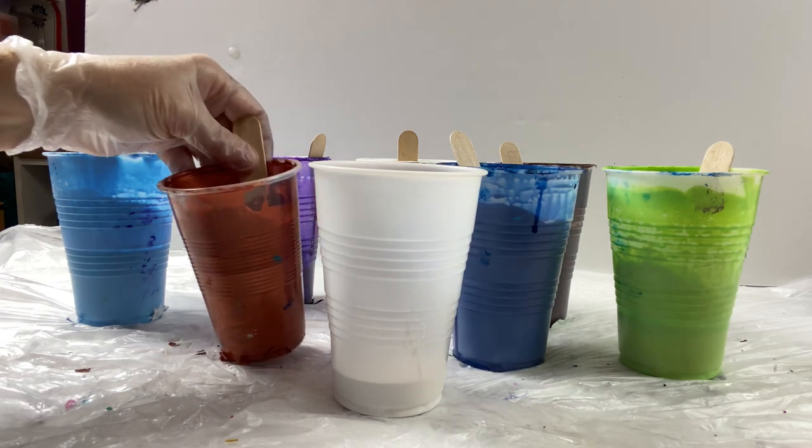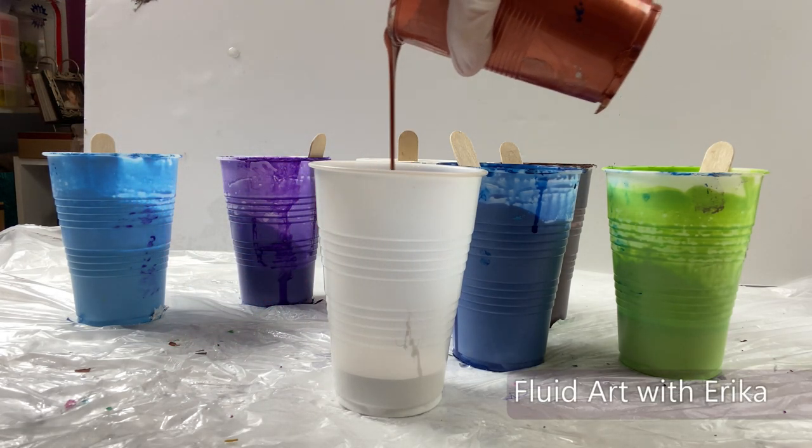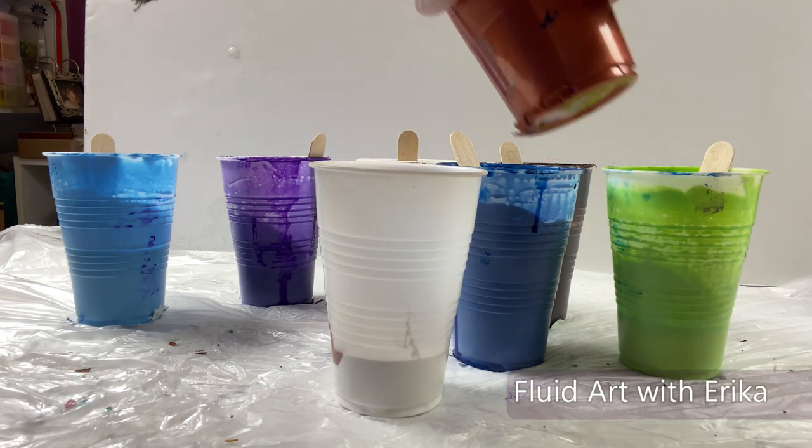Hi! Welcome back! I am super excited to paint-pour on a space rocket wood birdhouse that I purchased at my local Michaels Arts & Crafts store.